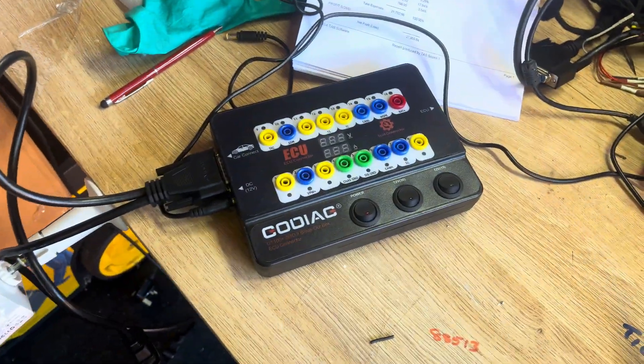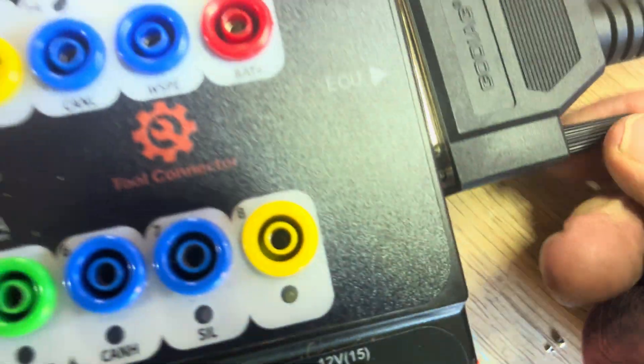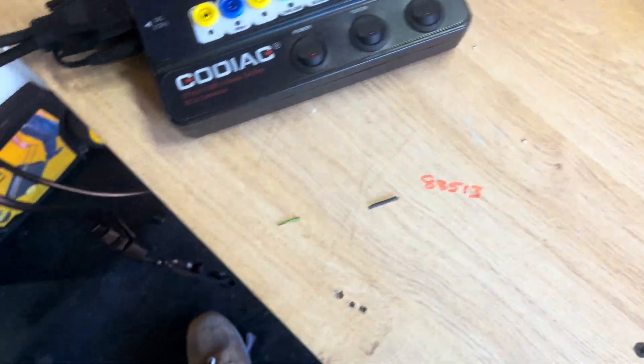We've got our lead here — this lead goes into this unit. Plug it in and tighten it up. Plug it in like that. So now we've got our lead connected.